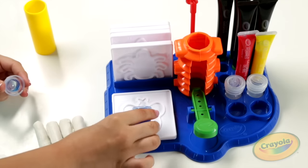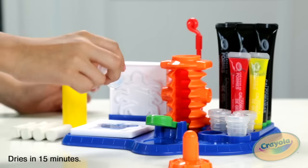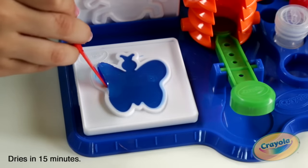Then pour it into a mold. I picked a butterfly. Let it dry, cut it out and BOOM!